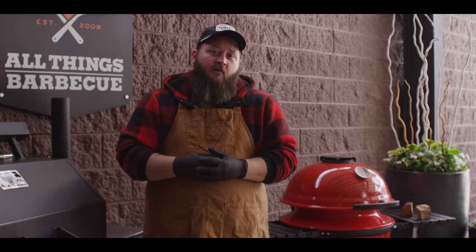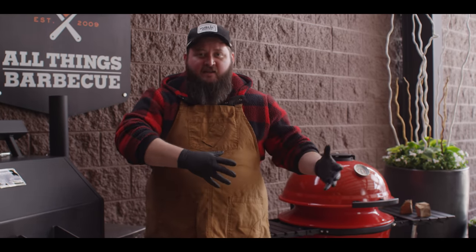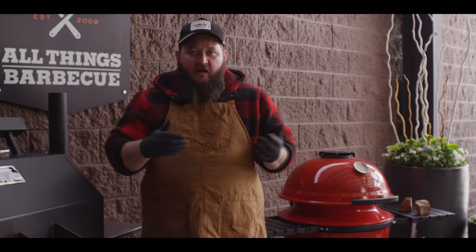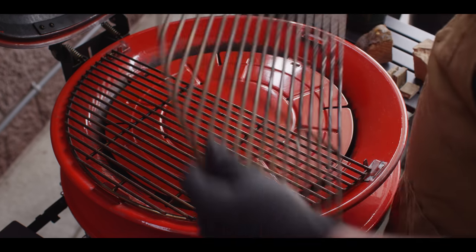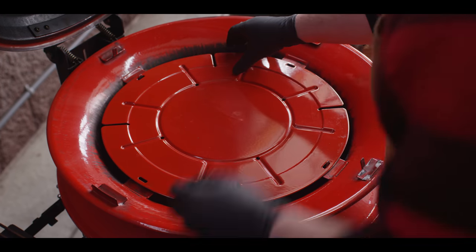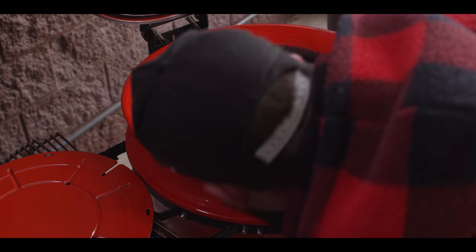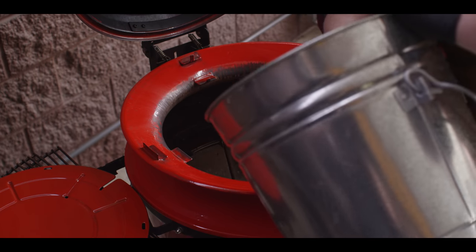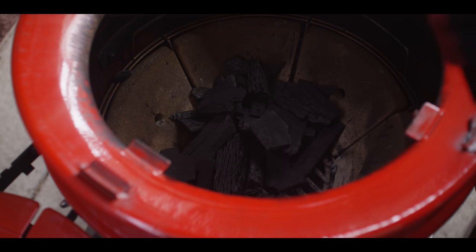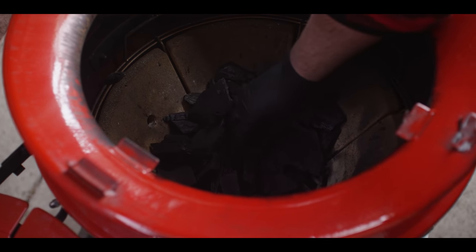Today we're cooking on the Kamado Joe Kettle Joe — a pretty brand new grill we've been cooking on for about a month now and it's a lot of fun. It's kind of a hybrid of those classic kettles and the Kamado style grill. We've currently got this set up for smoking with the slow roller in place. We'll remove this whole ring later when we go to do our high heat sear to finish, but for now we'll leave it in place for the smoking. We'll get this loaded up with some lump charcoal, shooting for about 250 degrees to stabilize initially.